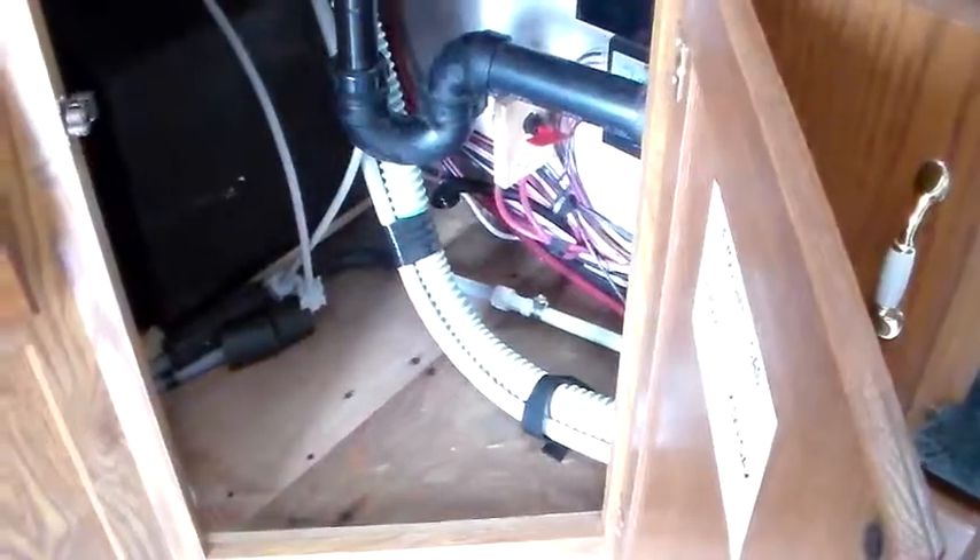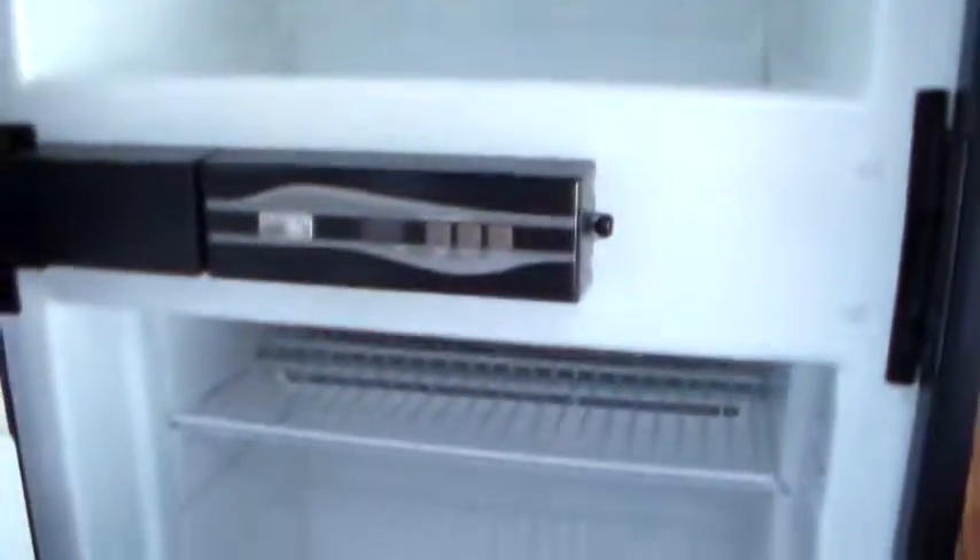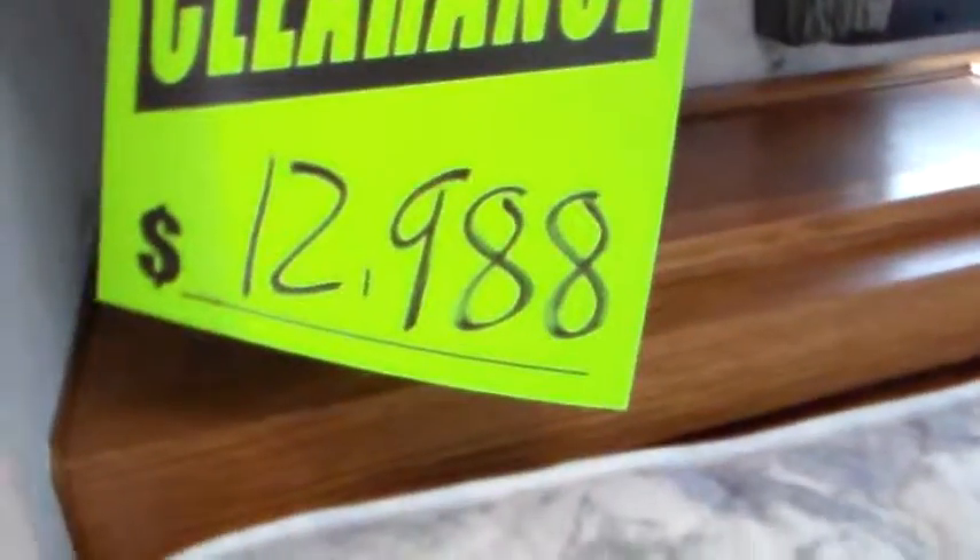Down underneath — drawer and a small drawer. Norcold six cubic foot refrigerator freezer. Up in the bedroom we've got our big wardrobe closet, counter extension there, and hampers on either side. Two brass struts. Still have a front window. 12,988. Television on the slide-out bracket — still works.